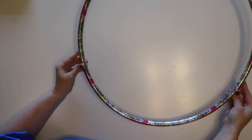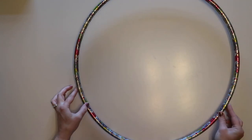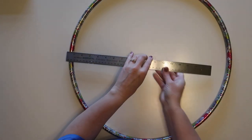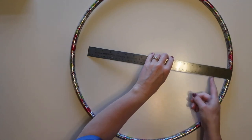For this project I'll be using a hula hoop from Dollar Tree — this is the smaller size, about 20 inches in diameter. If you want to make a larger wreath you can use the bigger hula hoop as well.